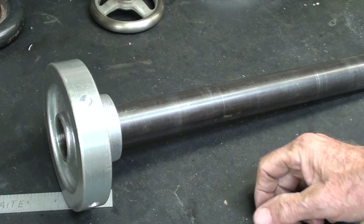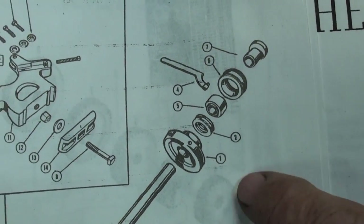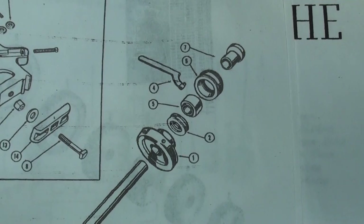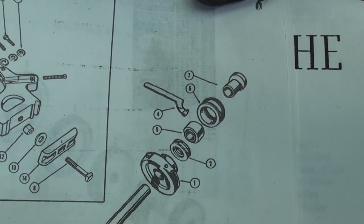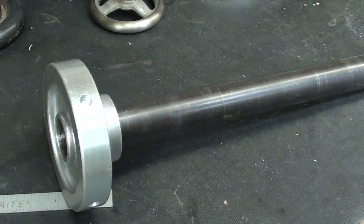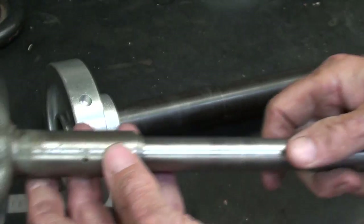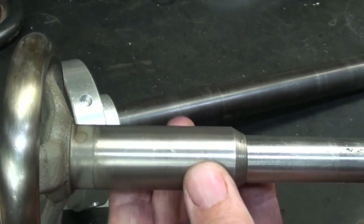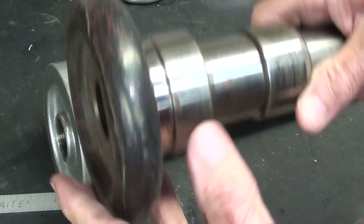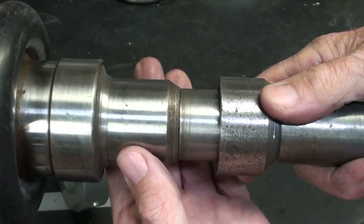Every drawbar needs a thrust bearing right in there, and here it is shown in the Sheldon book — it's number two. I do remember those from high school, where kids would drop them and they'd go rolling across the floor. It's about a $35 item out of McMaster-Carr. Notice here this is a small South Bend drawbar from a nine-inch lathe, and this is the bearing. It sure makes tightening easier and easier to get it tight. Here's the larger South Bend drawbar also with a thrust bearing right there.